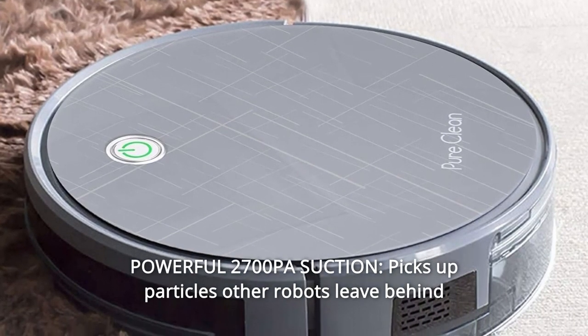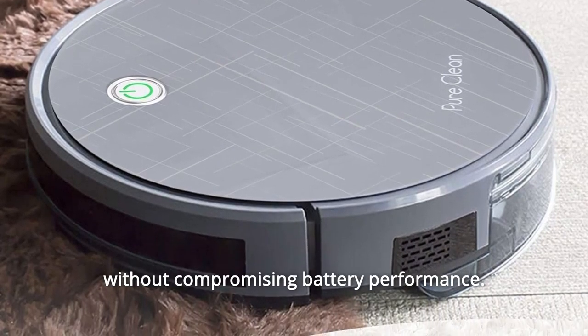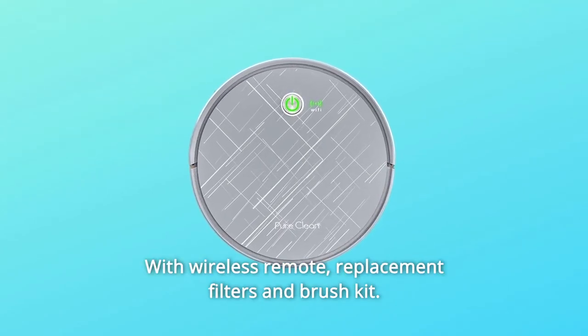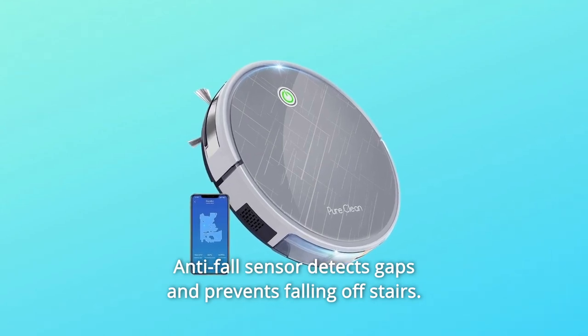Number 8: Powerful 2700PA Suction picks up particles other robots leave behind without compromising battery performance. XL 600mL dustbin with wireless remote, replacement filters and brush kit included. Anti-fall sensor detects gaps and prevents falling off stairs.